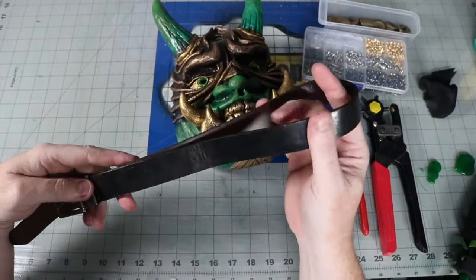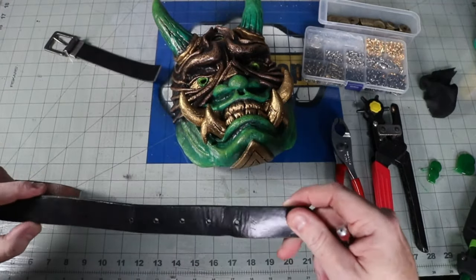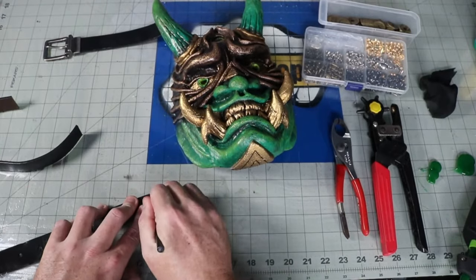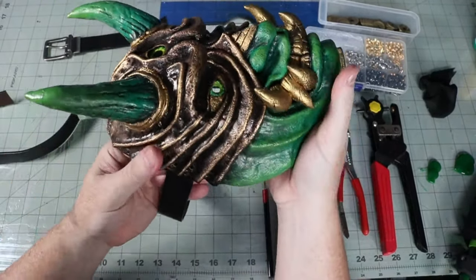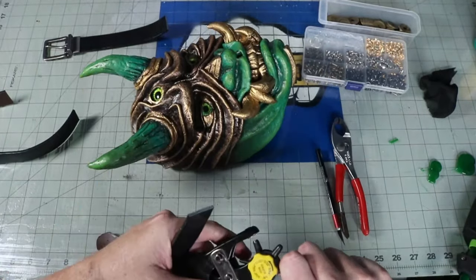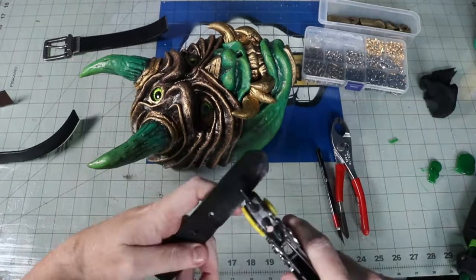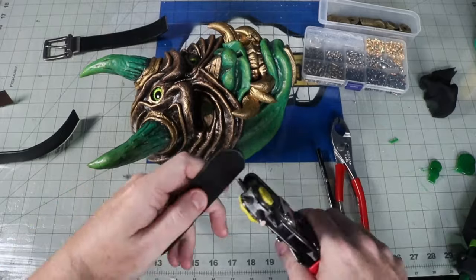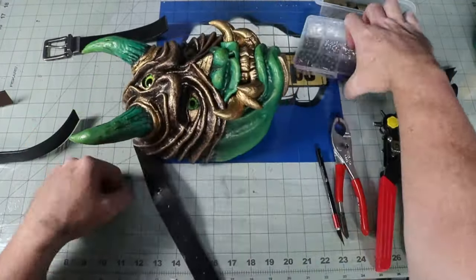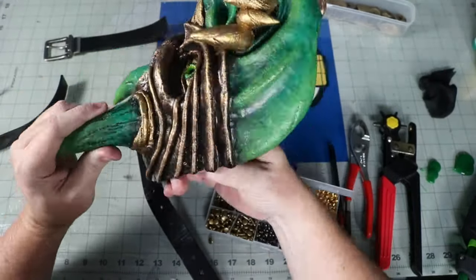At this point the mask is a bit heavier than my normal build, so instead of using the typical elastic banding, I decide to rivet on an old belt as strapping. Since the layers of plastic are nice and thick now, it has plenty of structure to hold the rivets. I cut the buckle end and the end with the holes to length to rivet to my mask. Typically you would hammer these parts together, but there's a slight slant to them, so it's a little bit hard to get a good angle, so I'm just going to use a flat pair of pliers. I mark the holes on my belt, punch out the holes, then rivet them together.